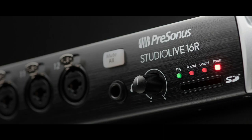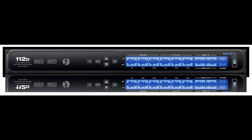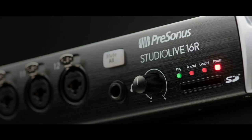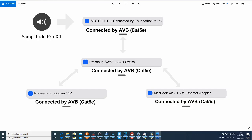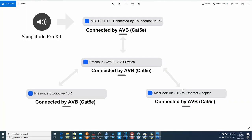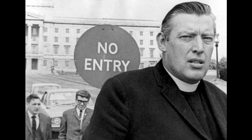I've connected the PreSonus 16R and the Motu 112D. I'm going to send audio from the 112D to the 16R over AVB and then split that send to a MacBook Air. Here's the network, and you can see at the heart the switch and only a switch.